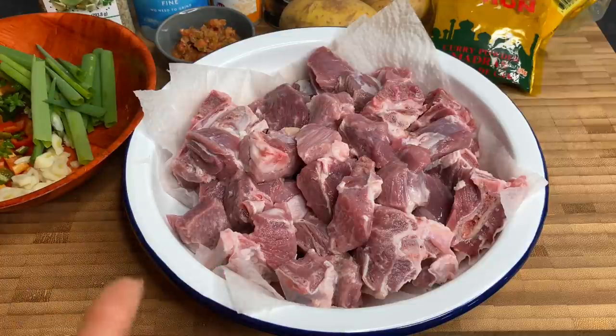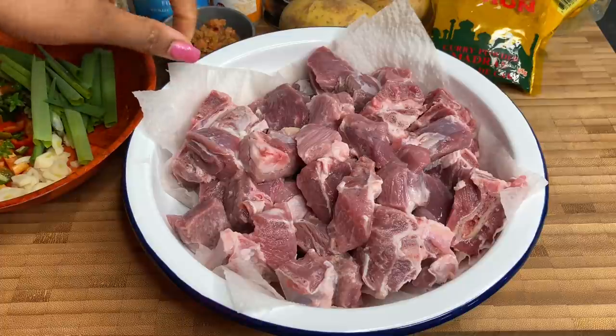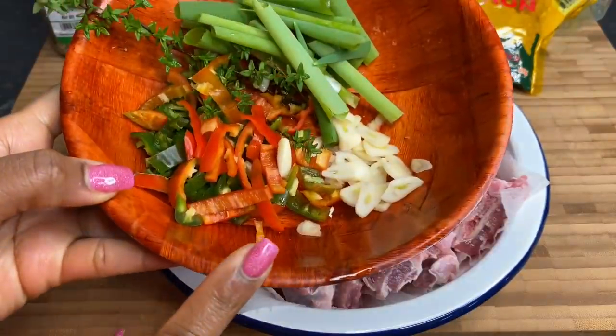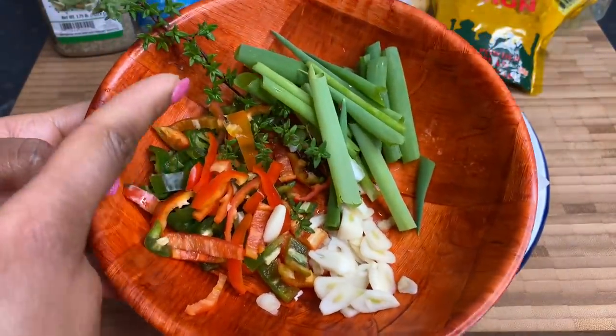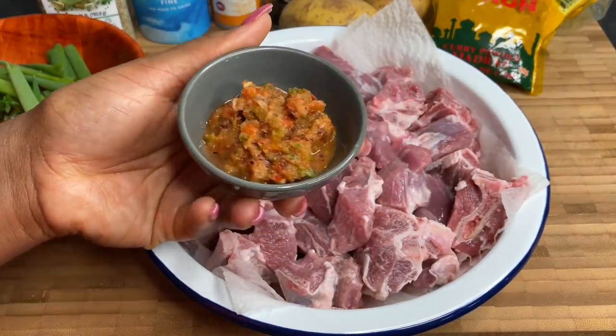In here I have about a kilogram of goat meat that I already cleaned. After I cleaned it, rinsed it, and washed it, I just lined the bottom with some paper towels to get rid of any excess moisture. For fresh seasonings, we have some peppers, thyme, spring onions, and garlic. I also have my green seasoning over here.